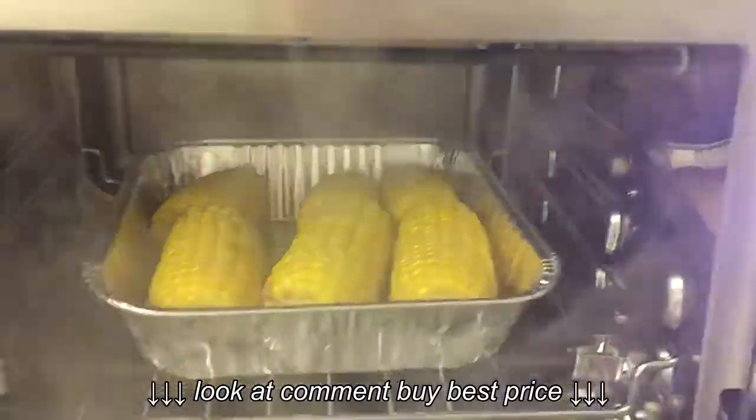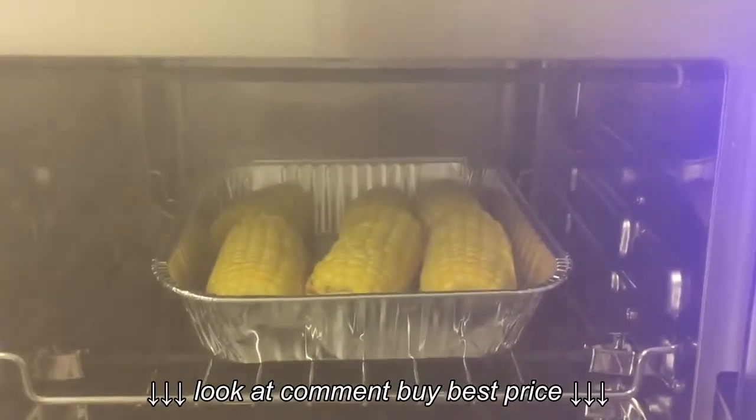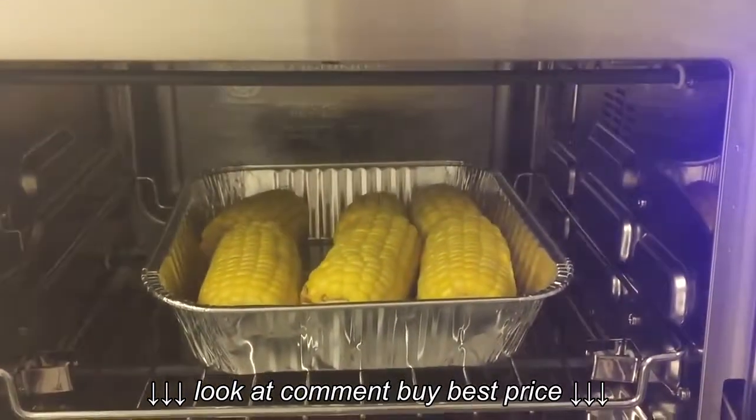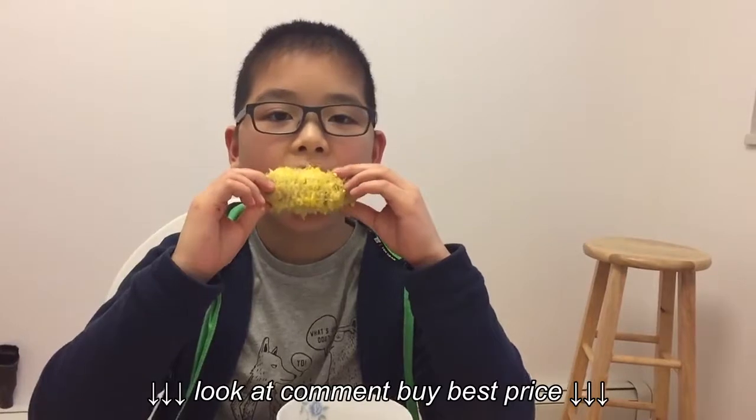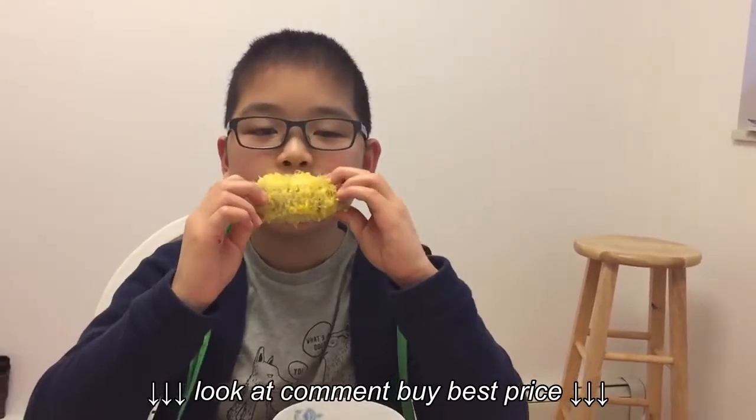So our corn is now ready. Whoa, a lot of steam. How's the corn? It tastes good like corn. At least it finished all of it.